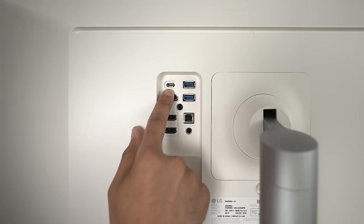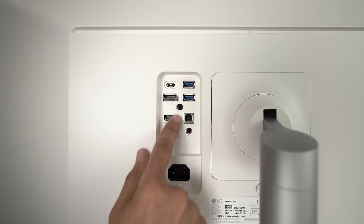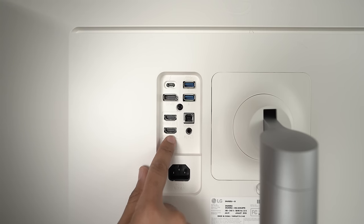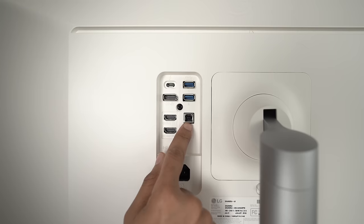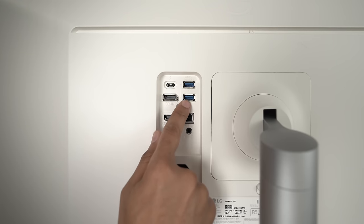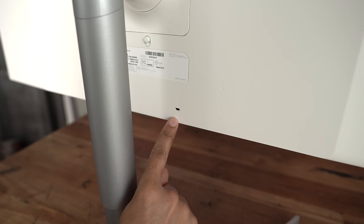Let's talk about connectivity on the back of the display. You have your Thunderbolt 3 connection, DisplayPort 1.4, and two HDMI 2.0 ports — though HDMI is not ideal on this display, and we'll discuss why. You also have a couple of USB-A ports and a USB-B connection for uplink to your Mac. The preferred connection is USB-C/Thunderbolt 3.